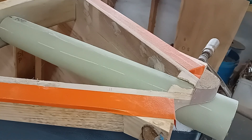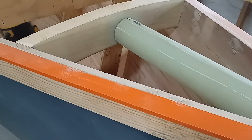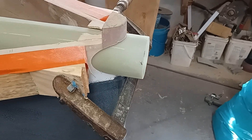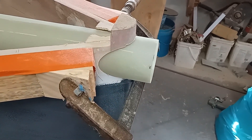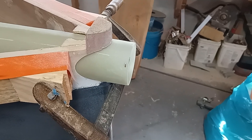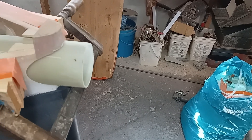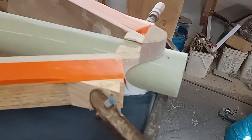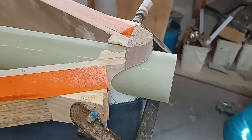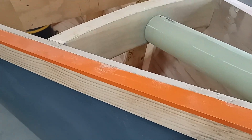Before the deck goes on there's quite a bit of work to do and quite a bit to work out. One of the things I've worked out is how my anchoring system will work. On my other trailer sailor I had a rod tube coming out of the front of the boat, with a short prod with a bow fitting on the end so the anchor chain could roll over. This is how I'm going to do it on this boat.